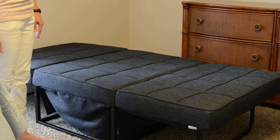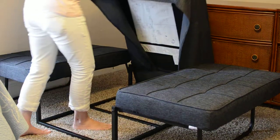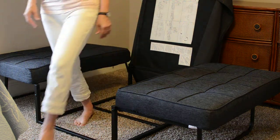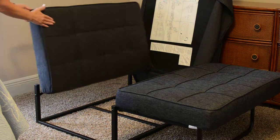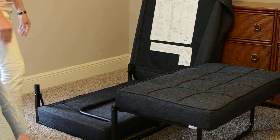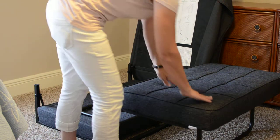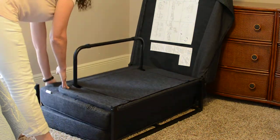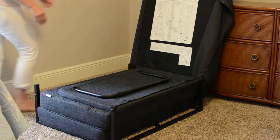To fold it back into an ottoman, lift the center section again. Then lift the foot section toward the center with the cushion and leg together. Make sure that the head section is flat, then do the same. Carefully lower the center section with the skirt unfolded.